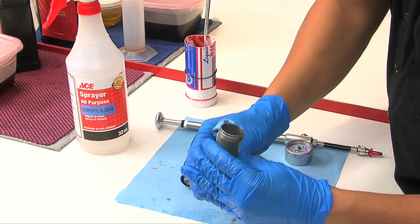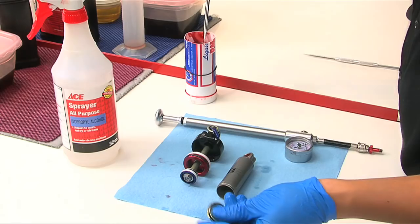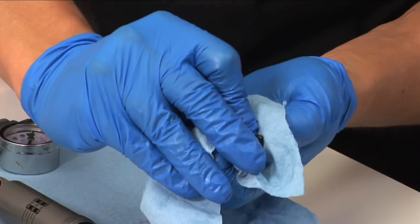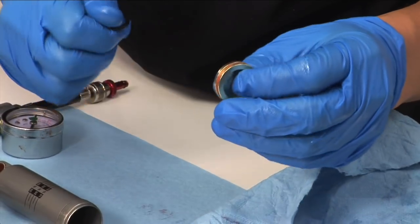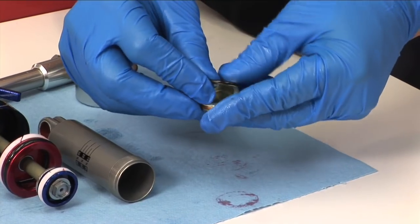Inspect the inside of the shock body for scratches. Spray the IFP with isopropyl alcohol and wipe it with a clean rag. Using a pick, carefully remove the IFP o-ring. Apply a small amount of grease to a new o-ring and reinstall.